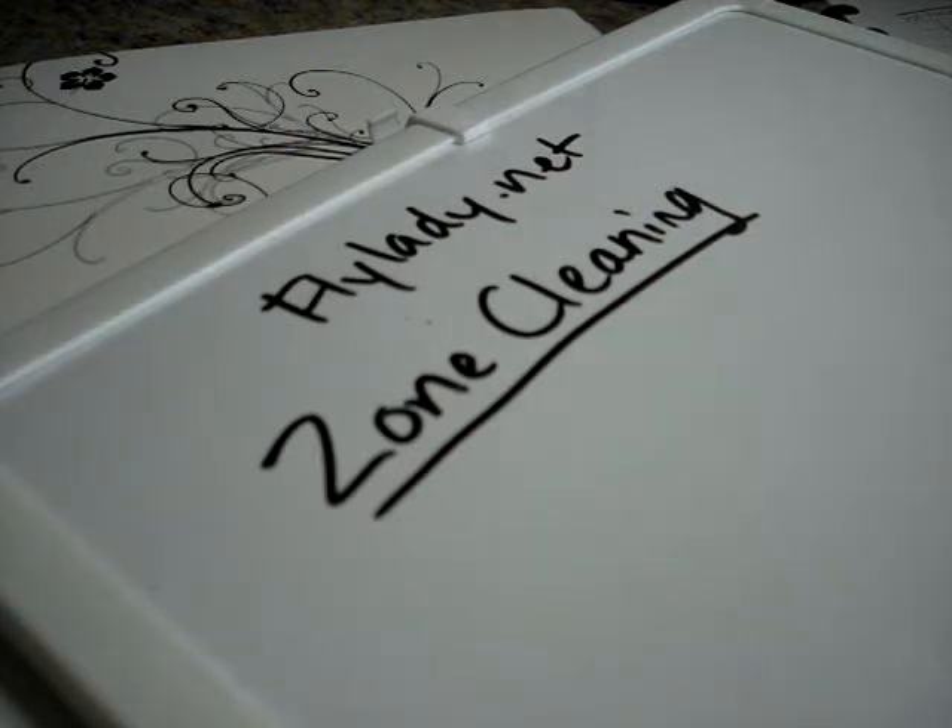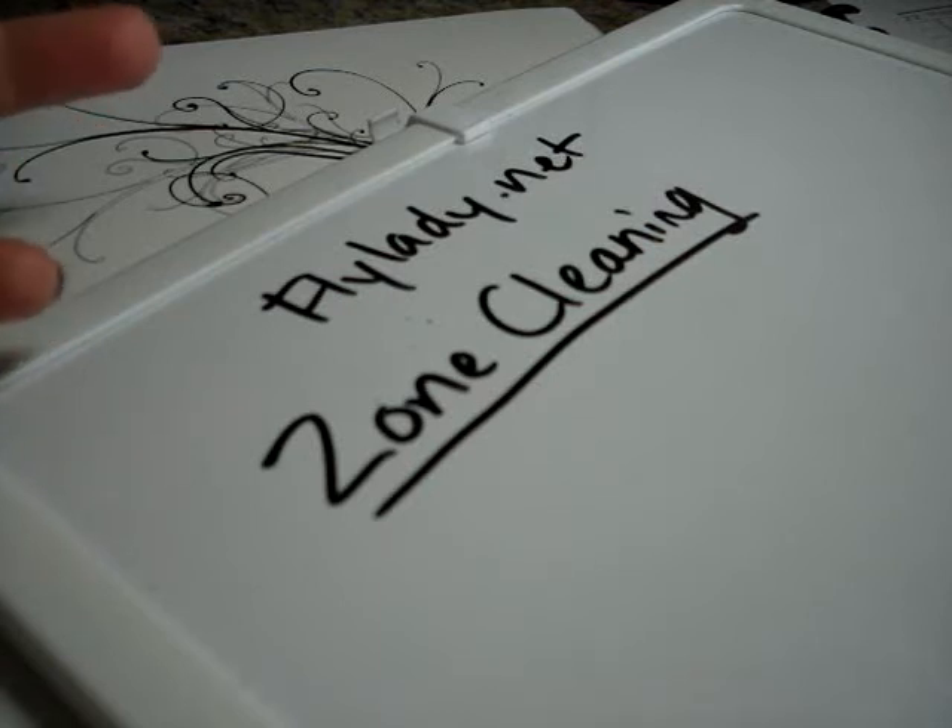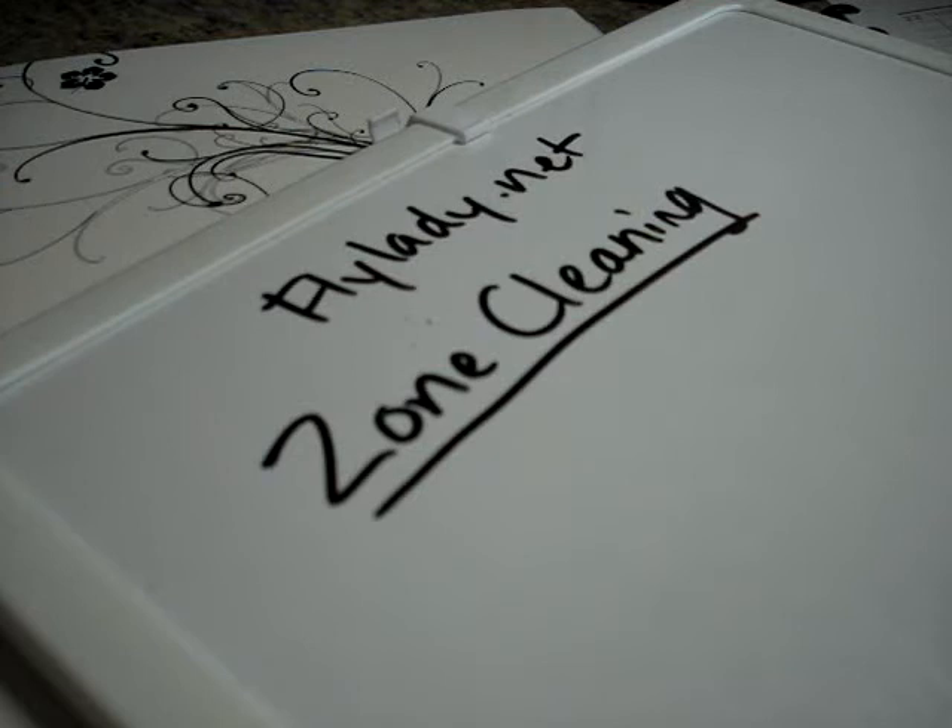Once you feel like you have your routines well established — and that may take months if not longer — then you want to move on to the next steps. So those would be videos 33, 34, 35, and from here on. We previously talked about cleaning within your routines: daily cleaning like your swish and swipe, your kitchen sink, decluttering. Then we talked about the weekly home blessing hour, which is a once-a-week clean of basic areas of your house, kind of like if a cleaning service came in. Then we talked about the basic weekly plan, menu planning, and making a grocery list.